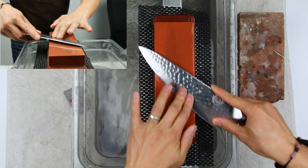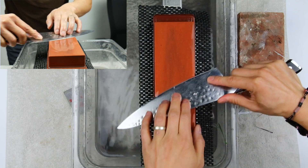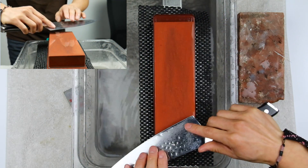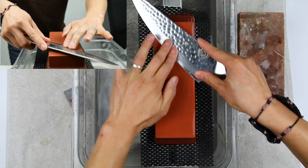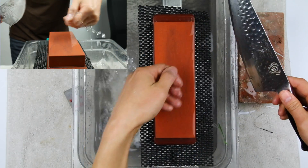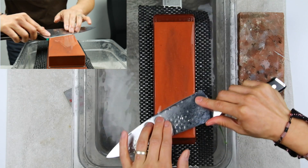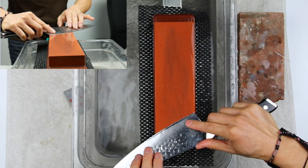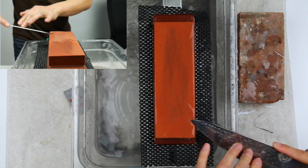If you look at the stone very closely, every once in a while you'll see a dark line — that is your burr falling off the knife. If you do this properly you're actually deburring the knife as you're stropping it. This is the method I've found that gives the best result. You can do newspaper afterwards if you want, but I've found just on the stone alone gives a pretty good result.